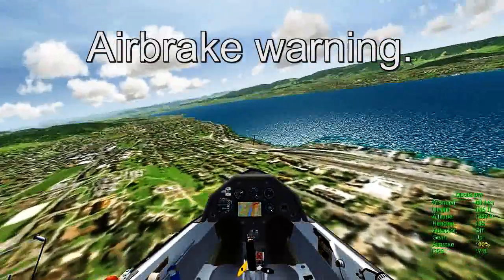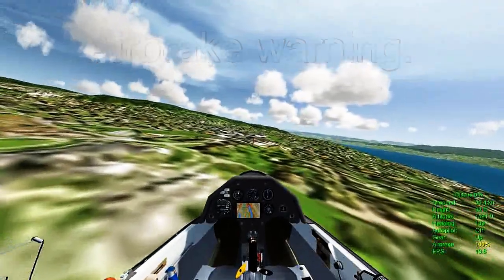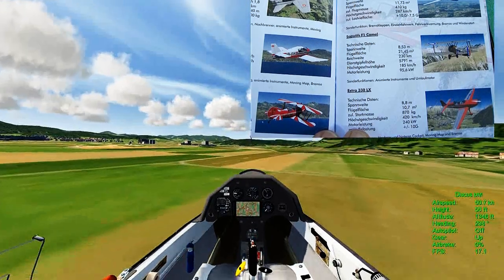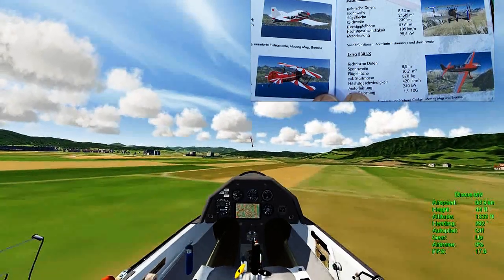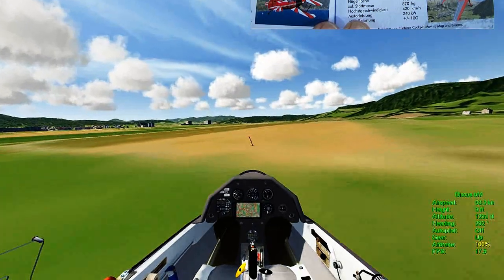There are eight different aircraft: the Discus BM Glider, the Swift S1 Glider, the Sopwith Camel, the Extra 300 LX, the Cessna 172 Skyhawk, the F-18 Hornet, the Robin DR-400, and the Pitts S2A.